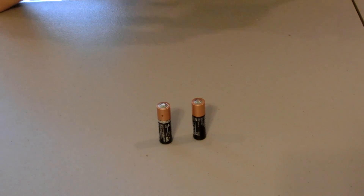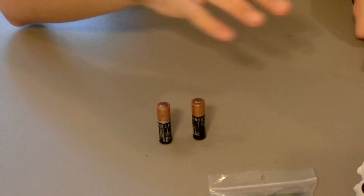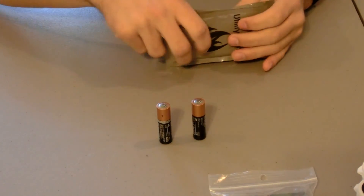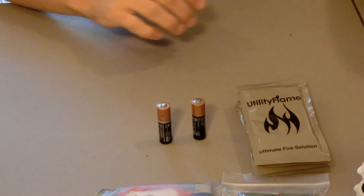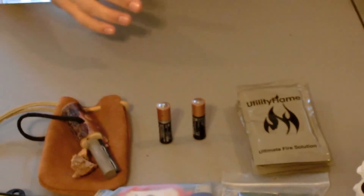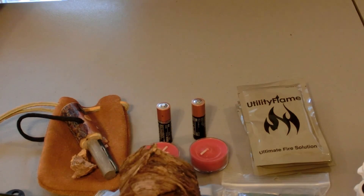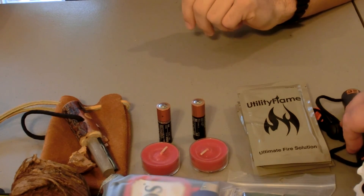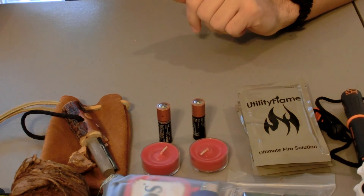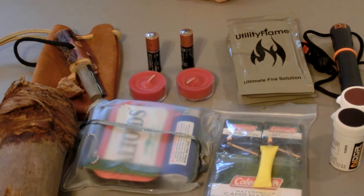That basically covers everything in our fire starting section. You've got to have fire starting in your bug out bag — otherwise you're screwed, and you're going to die because you're too cold. That's just the hard truth of it. Leave a comment below with what you think we should add to our bug out bags, why you like or don't like what we've covered — we always like viewer input.